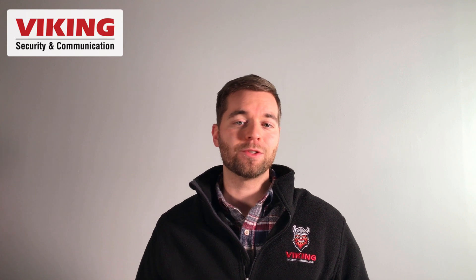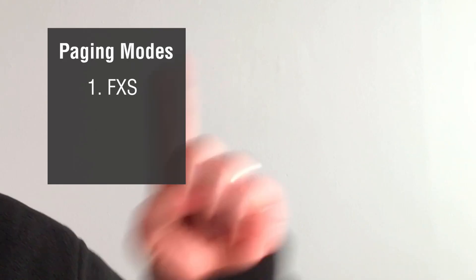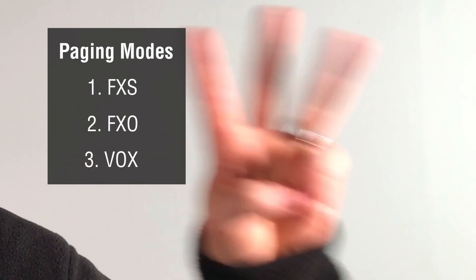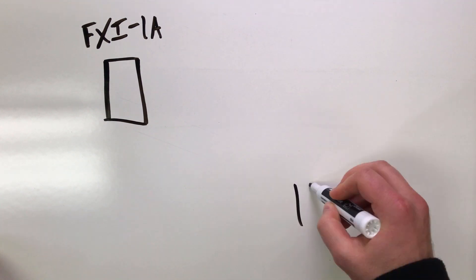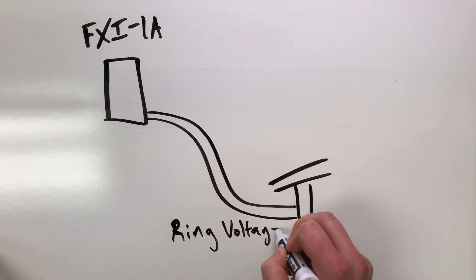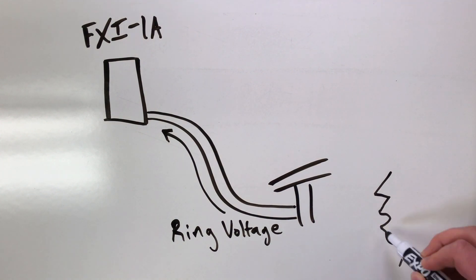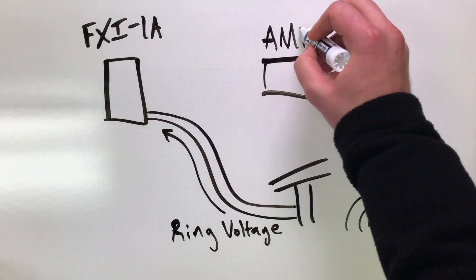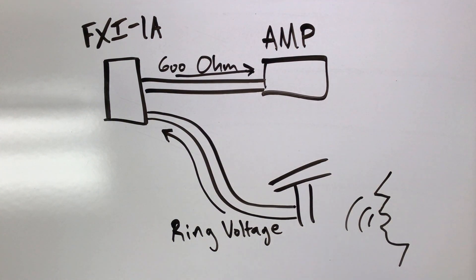The FXI-1A has three paging modes based on the type of port the paging source provides: FXS, FXO, and Vox. FXS mode is for ring trip paging, which means a page is initiated by placing a phone call. In FXS mode, the FXI-1A will detect the incoming ringing voltage, seize the line, and convert the incoming audio to a 600 ohm signal, which is sent to the paging system.